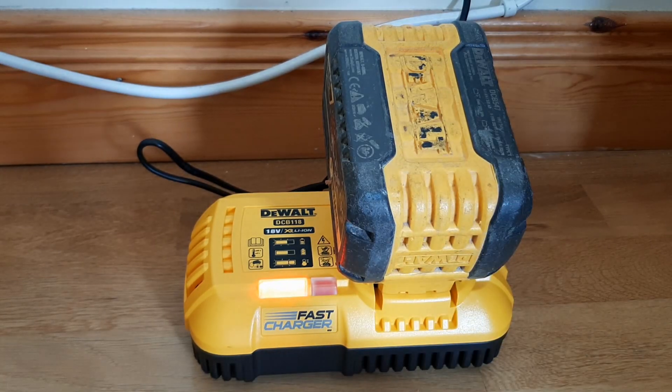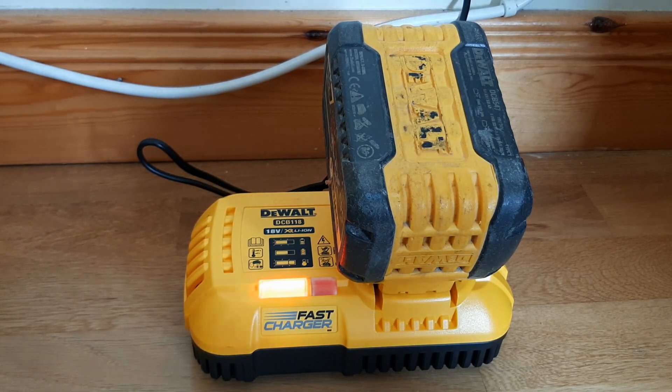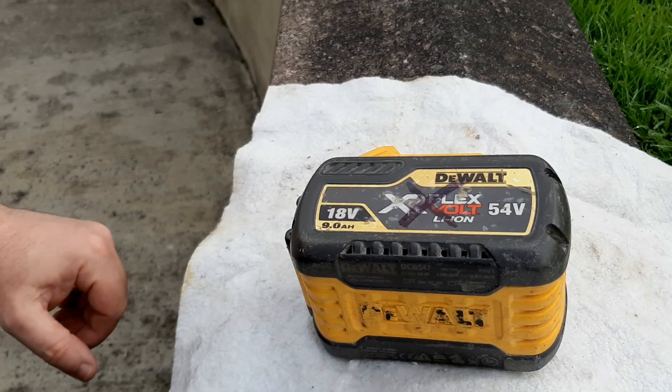That's only been on charge 10 minutes and it stopped charging. I took it off and it's still showing one bar, so that hasn't worked. The fix hasn't worked.